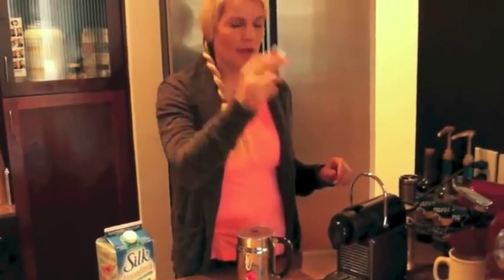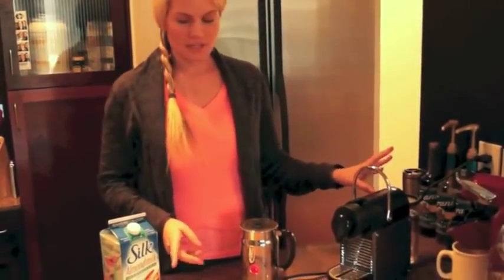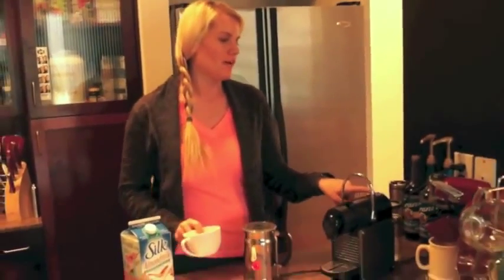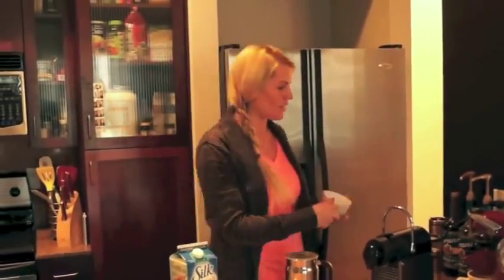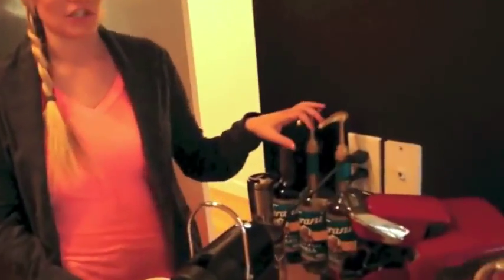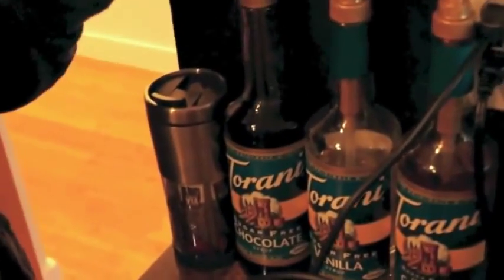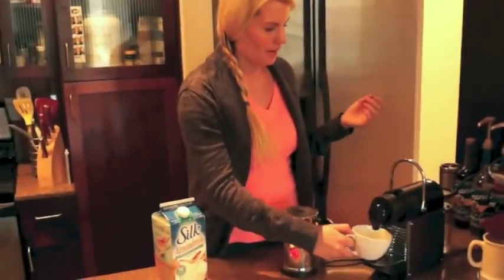You drop your little capsule inside — this is a Pixie one, I absolutely love it. You turn it on and it heats up. When it's done heating up, the lights will stop flashing. I like to use these syrups — they make the coffee sweeter, the cappuccino sweeter. One pump, two pumps, whatever you like. I'm not going to put any in there right now.